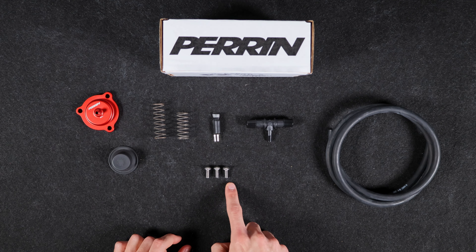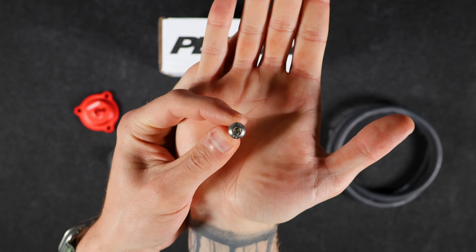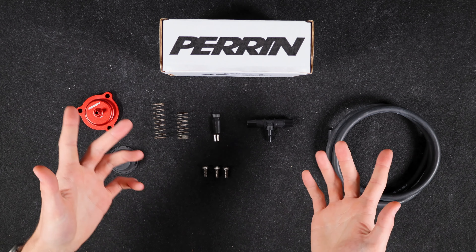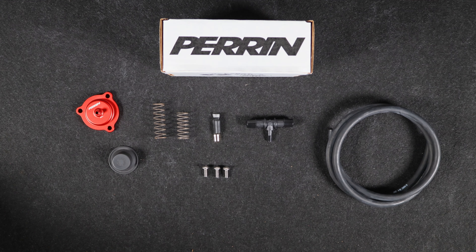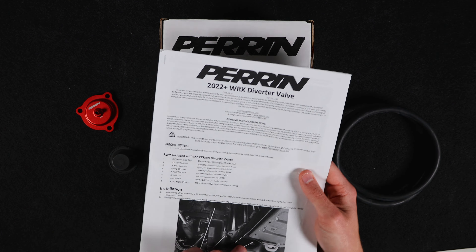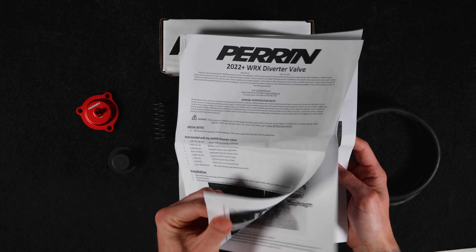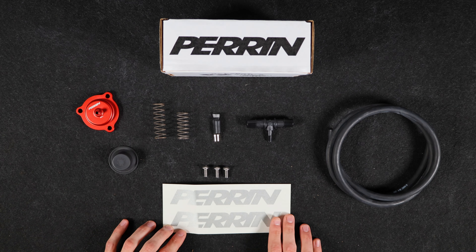You'll also have a couple of 6 by 14 millimeter button head socket cap screws in a stainless steel finish, ensuring they are corrosion resistant and long-lasting underneath the hood. And of course, last but not least, you have your warranty card and instructions — just a couple of pages with a few pictures to help you along your installation journey — plus your stickers.